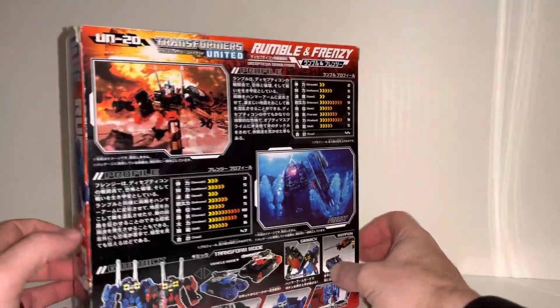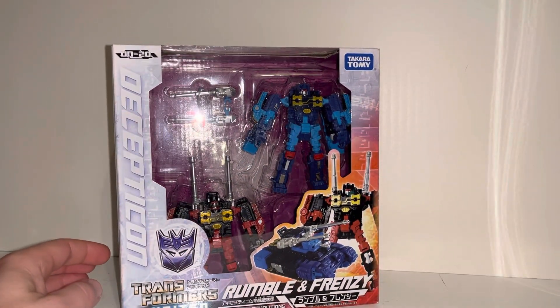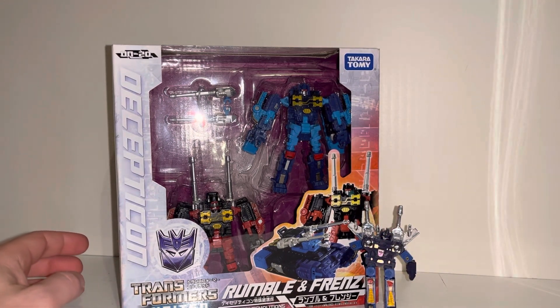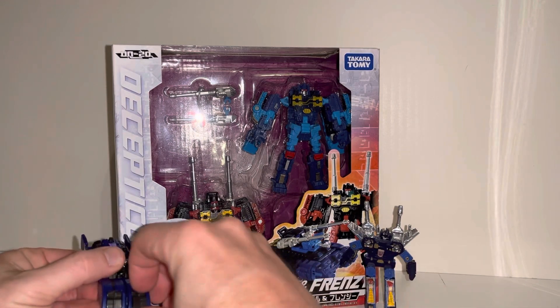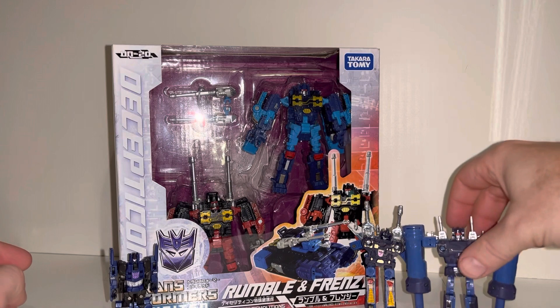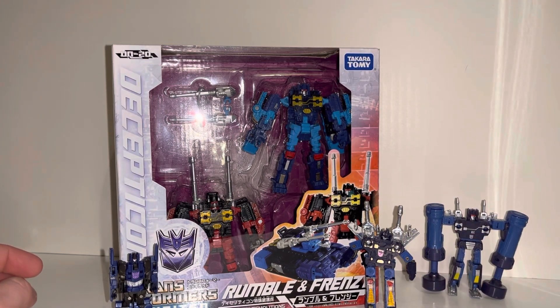Because obviously they're Rumble and Frenzy, they've had an abundance of releases down the Generations toy line, so we will of course be doing some comparisons with their original Generation 1 selves, some of the more obscure versions of them, some of the better versions, and indeed right up to some of the newest versions of these as well.